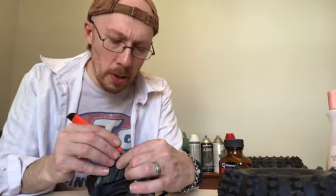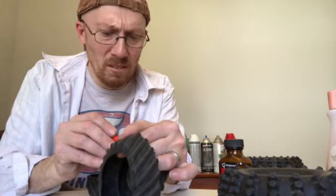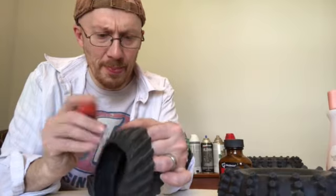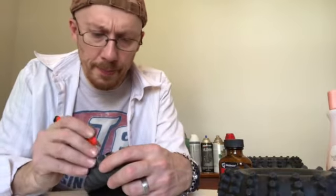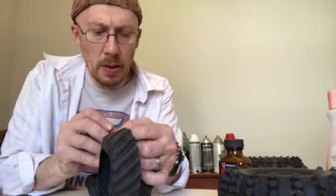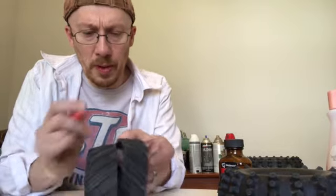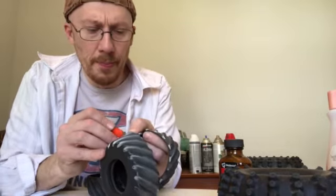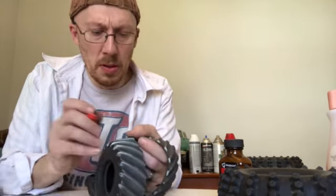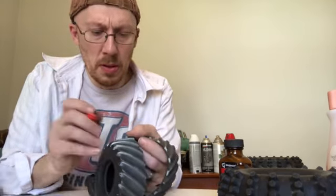This is all done right now — almost through it all. There we go, separated. Once it's together there are going to be two halves like that to make one complete tire.